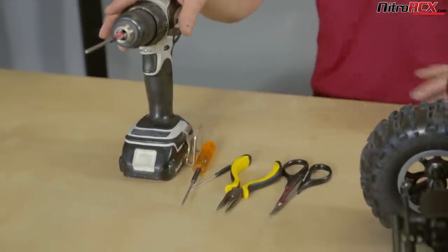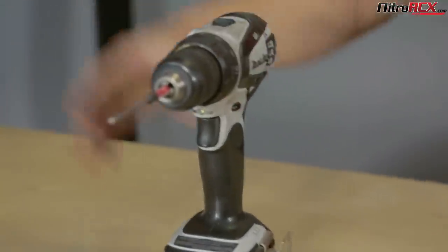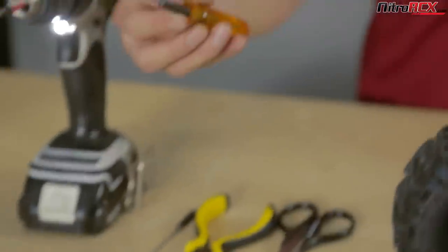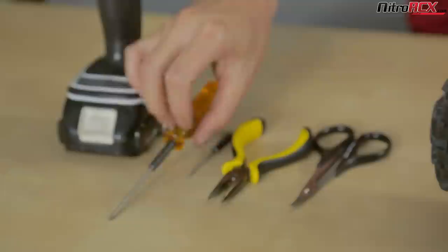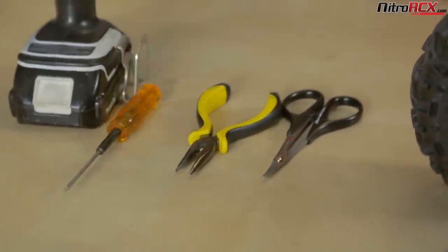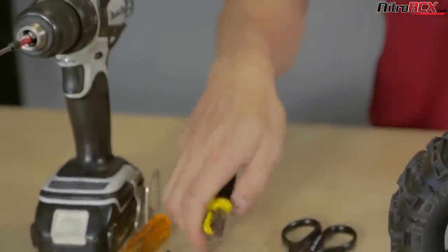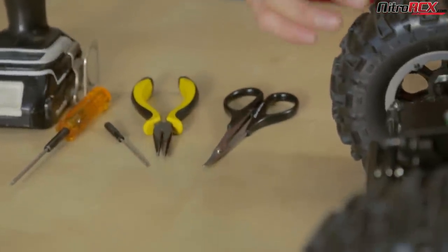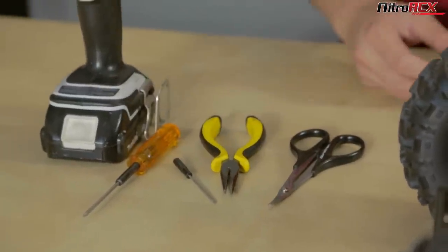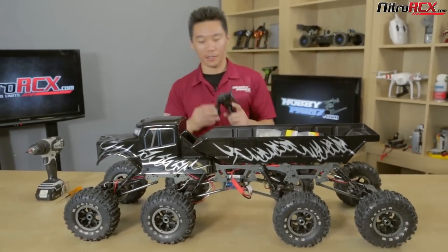Let's go over the tools you're going to need. I have a drill with a 2.0 millimeter hex bit on the tip, and a 2.0 millimeter hand tool so I can tighten without stripping the plastic. I also have a 1.5 millimeter hex wrench, pliers that will come in handy later, and scissors just to cut the zip ties. You'll also want some zip ties to organize the wires.